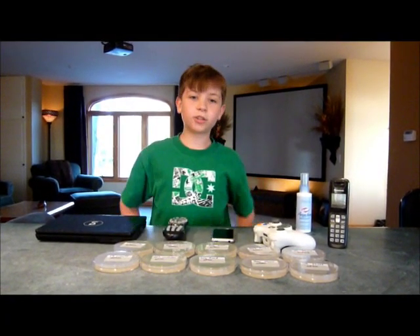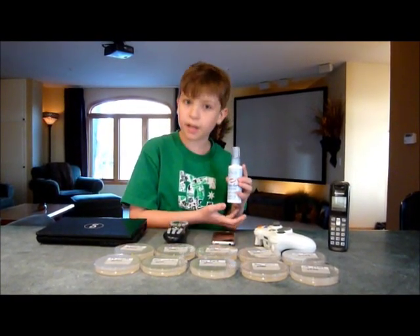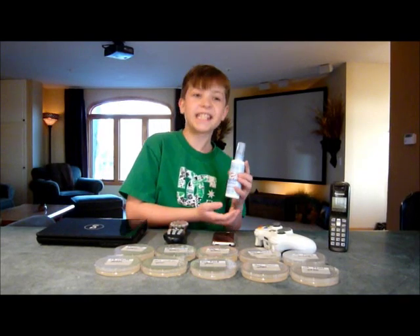I'm going to find out if the Clorox Anywhere Hard Surface Spray really kills 99% of bacteria like it says.